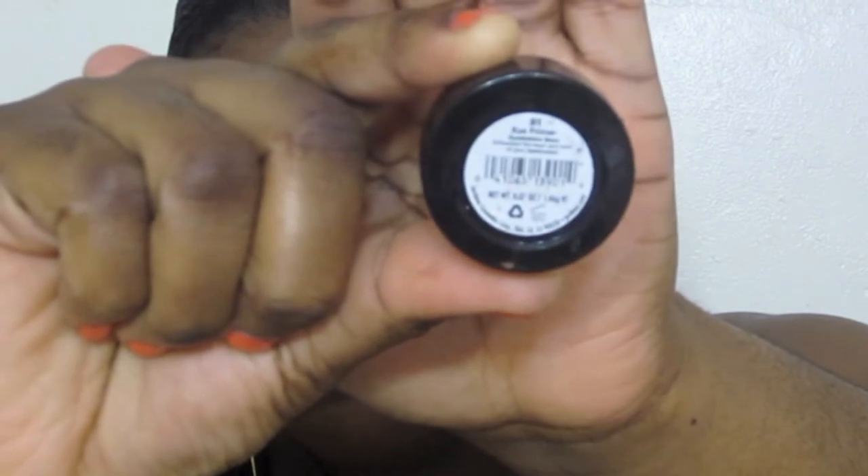We're just going to take that on our fingers and prime our eyelids. Next up we're going to use an eye base — I'm using a black LA Colors jumbo eye pencil and this one is in Sunglasses. What I'm going to do is just apply it in the inner part of our eyes and on the other part as well.